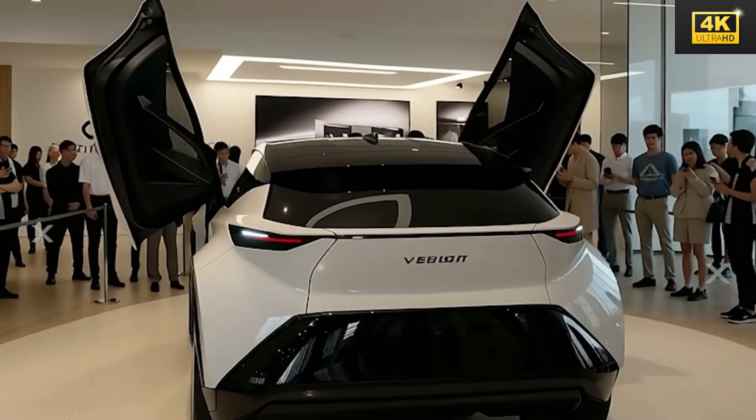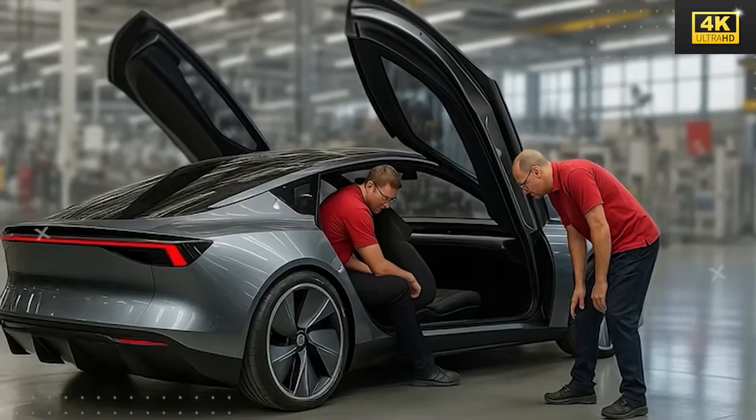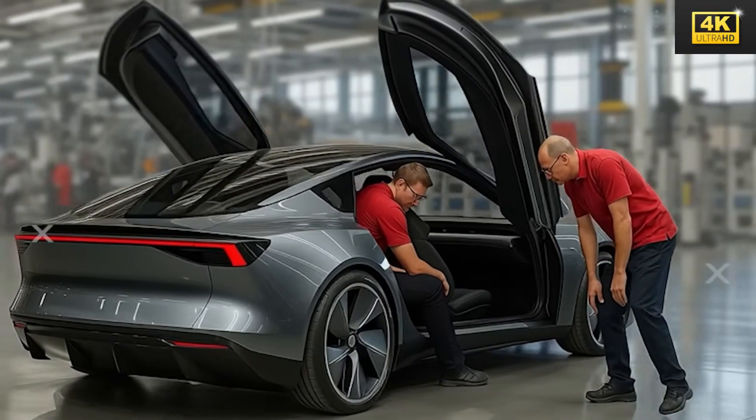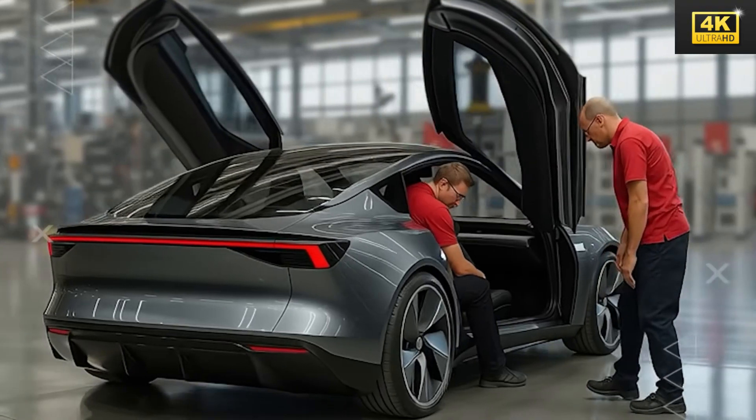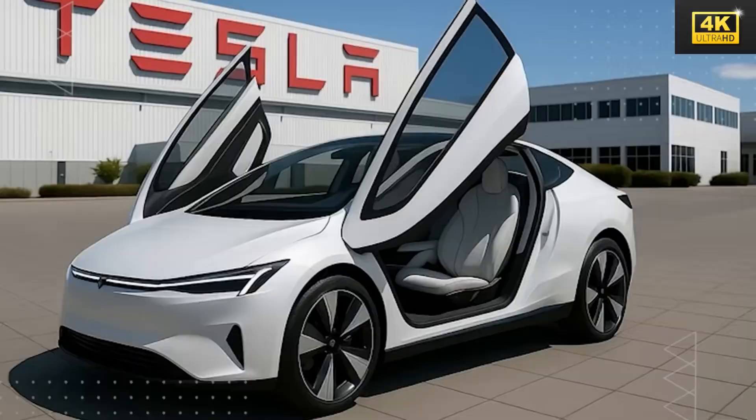The Model 2 is equipped with AC outlets capable of supplying power for tools and small appliances, delivering between 1.5 to 3.6 kilowatts depending on voltage specifications. This versatility significantly enhances the vehicle's utility for a range of applications.